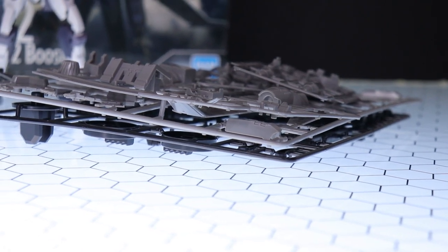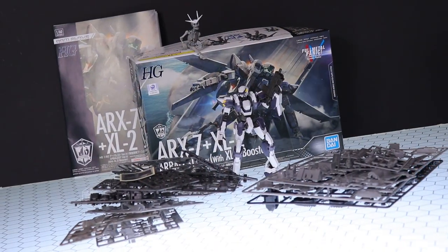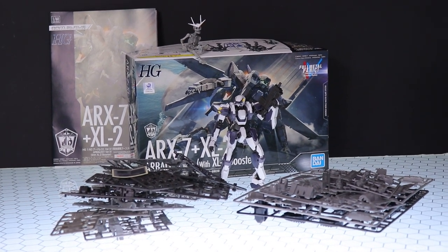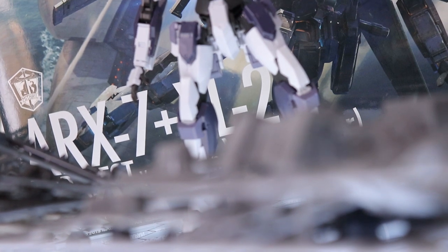And that is it for the unboxing. So far so good — the entire standard mecha body is exactly what we saw with the older Arbalest, but this time in gray, mainly a warm gray shifted a little towards brown. What's new compared to the other kit is the full Action Base and the XL2 booster. Overall this color scheme more closely matches what we would have seen on the Gernsback and similar kits, so it will match perfectly with those.